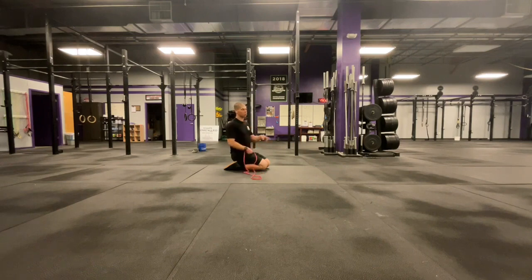Join us tomorrow, subscribe to the channel, and let's keep you moving. Thanks for joining me today — I'm Dr. Tancini, see you next time.